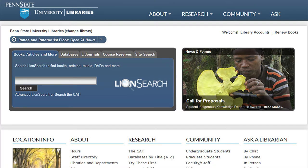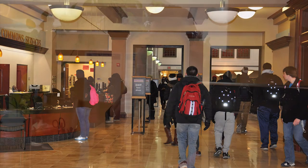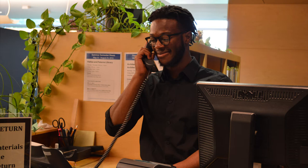Our patrons use the library online, in person, and via the phone. Making sure that they don't get disconnected during a call will show our continued efforts in providing quality patron service.